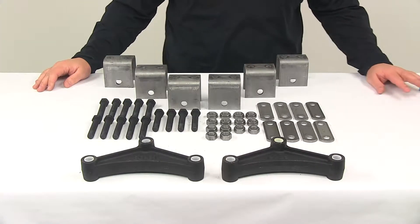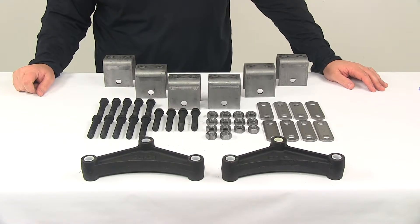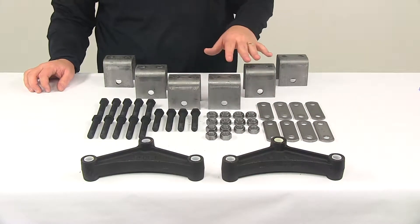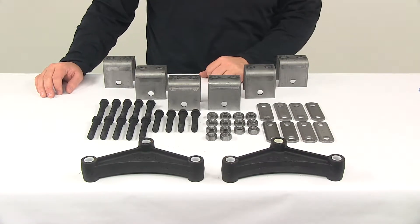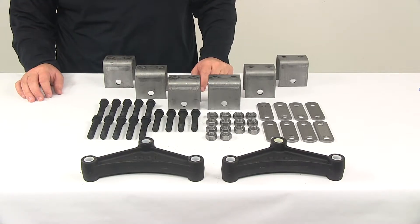Today we're going to be taking a look at the tandem axle trailer hanger kit for double eye springs. The leaf spring mounting kit includes your equalizers, front, center, and rear hangers, as well as necessary hardware for your installation. The components for mounting the axle to the springs are sold separately. This kit is designed for use on trailers with tandem 2,000 pound to 7,000 pound axles.